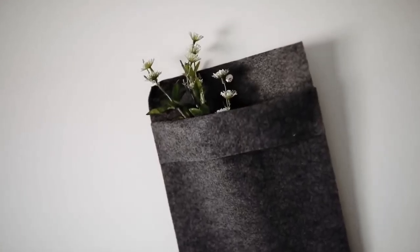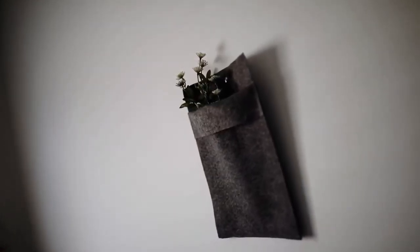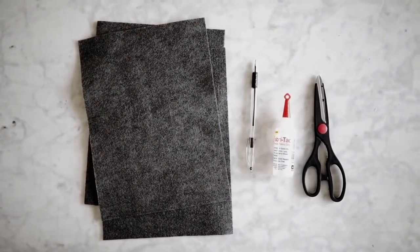This next project is actually another take on that little wall strap that I created with the wool fabric earlier, but this one is just a wall pocket and it is super simple to recreate.